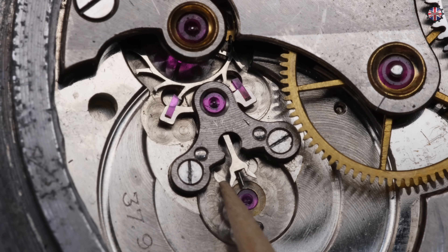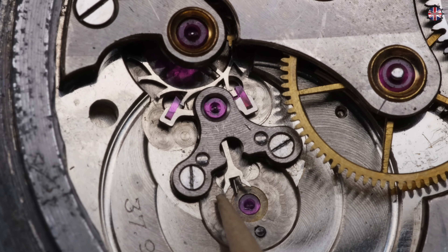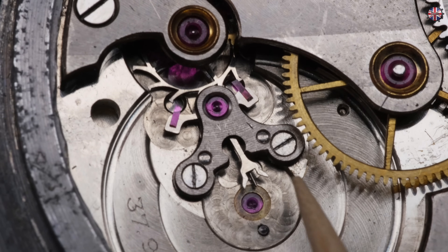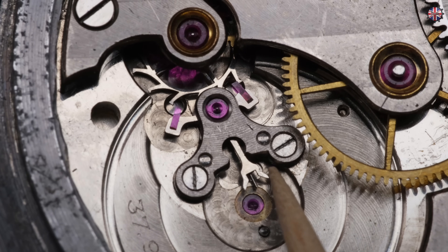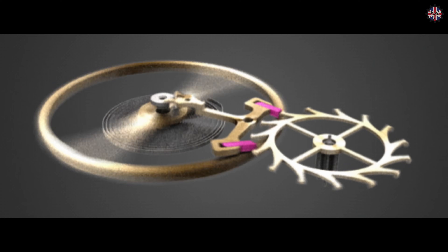Without the balance wheel, if we move the pallet fork slightly to the left, there is a clear snap and an escapement tooth is freed. Moving it to the right, the same thing happens — every time the pallet fork makes a movement right or left, the escapement releases one tooth. The pallet fork frees one tooth at a time, but a controller is needed — a metronome that brings order and marks a well-defined time. This is precisely the role of the balance wheel.